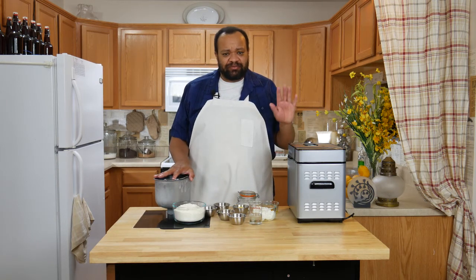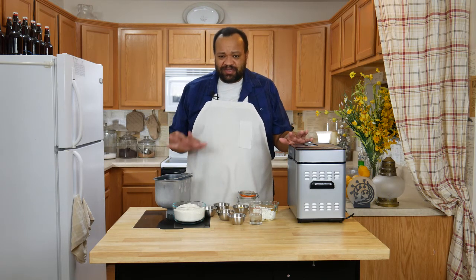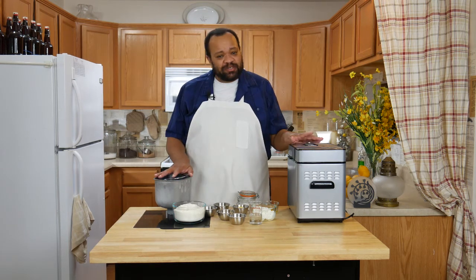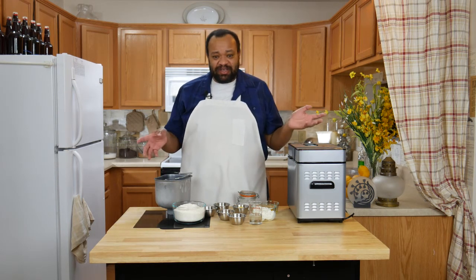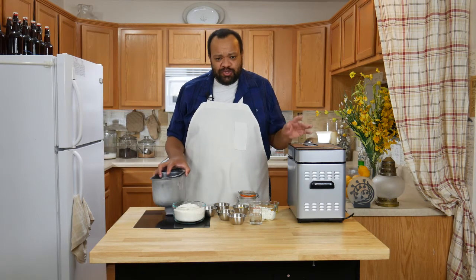I am using my bread maker — you don't have to, you can do this by hand — but the bread maker makes it so easy and I'm only using the dough setting. All of the ingredients are listed below, and if this is your first time here, remember to subscribe. Every Tuesday is a recipe and I love making these recipes, so let's get started — quick and easy.